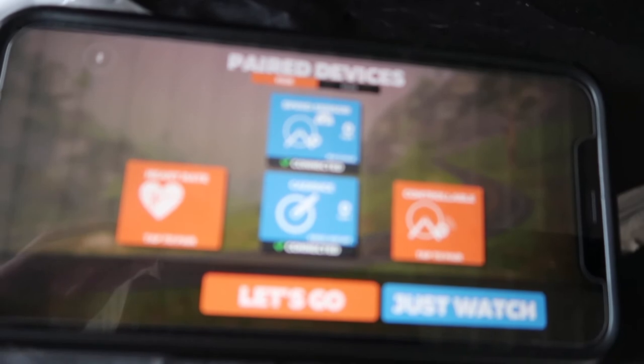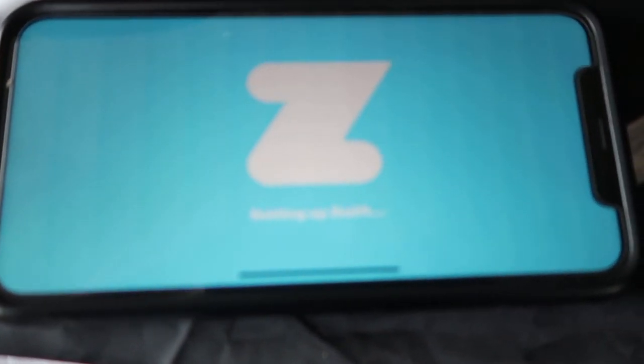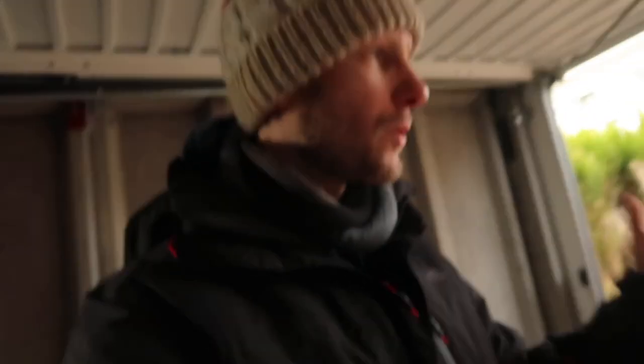You've effectively spun the wheel and spun the pedal, and that's what activates them. It says they're connected and you're good to go. Now you just get on your bike and it will tell you what you've done and how you've done it.